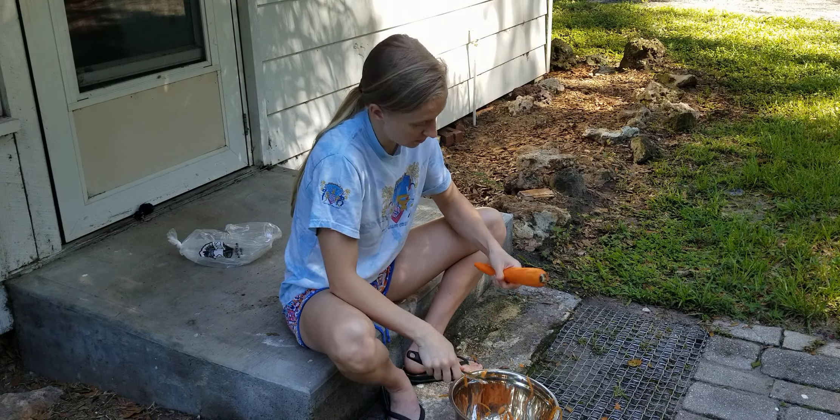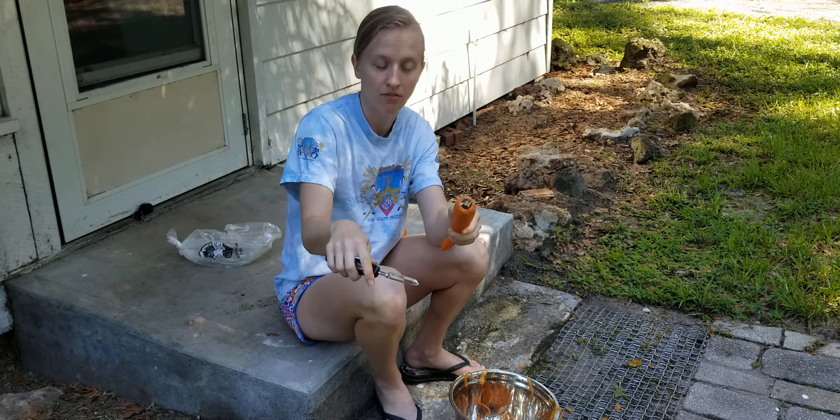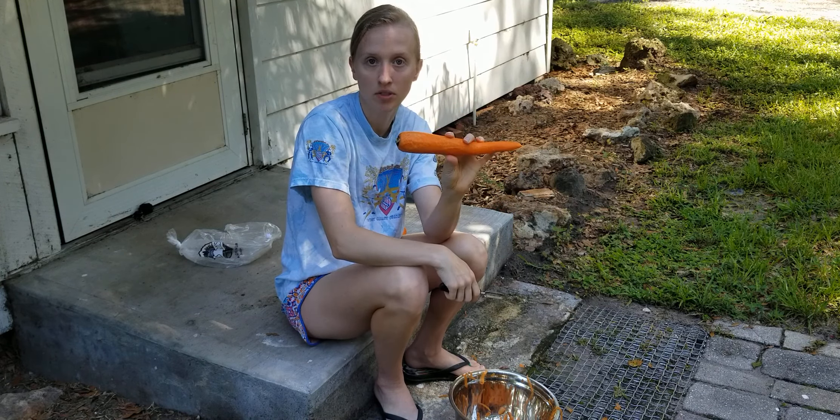Pretty much got all that off. Carrot looks kind of funky, but anyhow — it is peeled. So then I would just wash it off, probably cut off the end, and then slice it up or do whatever with it.